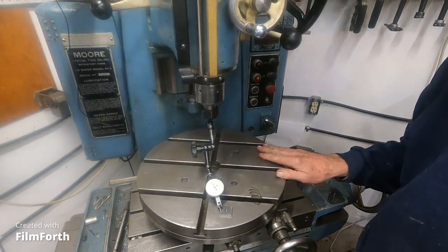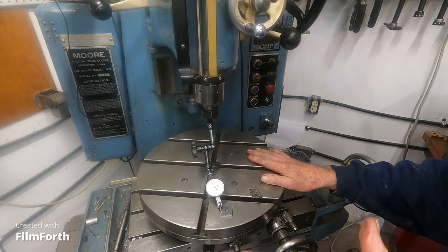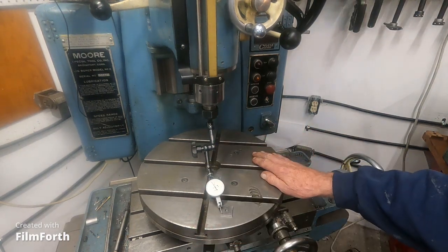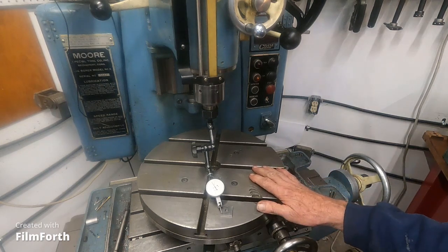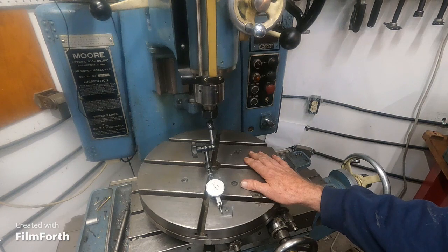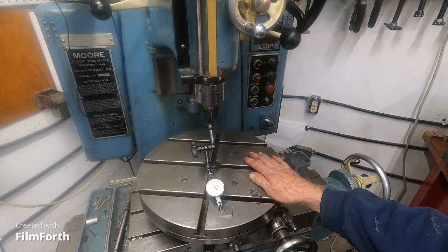This is a jig bore machine. I got this method from a salesman at Moore. I had to do a lot of stuff to this machine to replace the spindle bearings, and I had a lot of help. I couldn't afford to have them do it, but they told me how to do it.